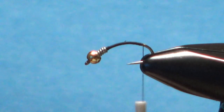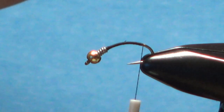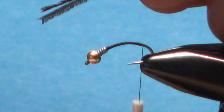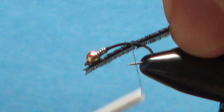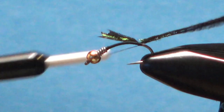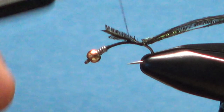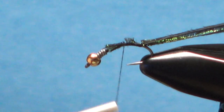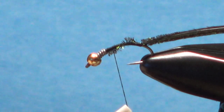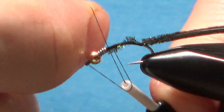Take two strands of peacock herl and break off the first couple of inches of the brittle stuff. It's quite a pain when you get halfway through a fly and one of your hurls breaks — which happened to me a couple of times already tonight. Lock this back up here and take it back about two-thirds of the way, which is where we're going to put the middle-body partridge hackle.